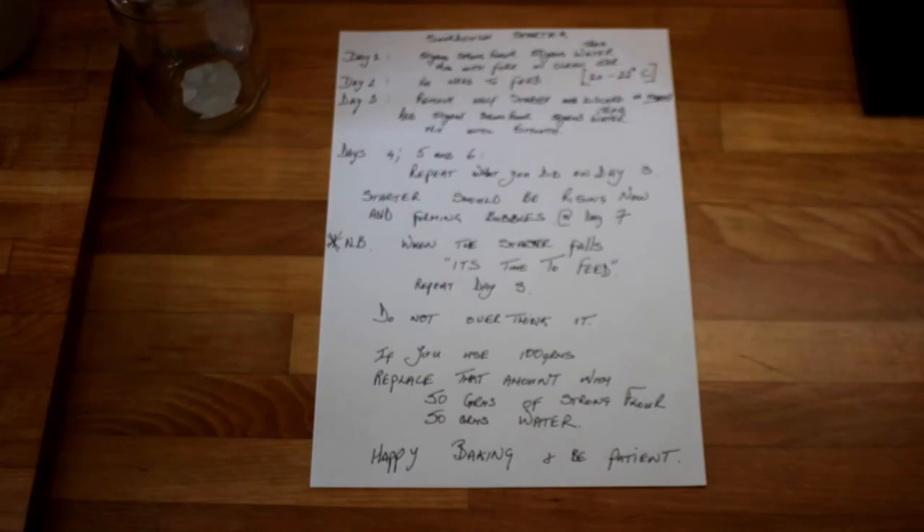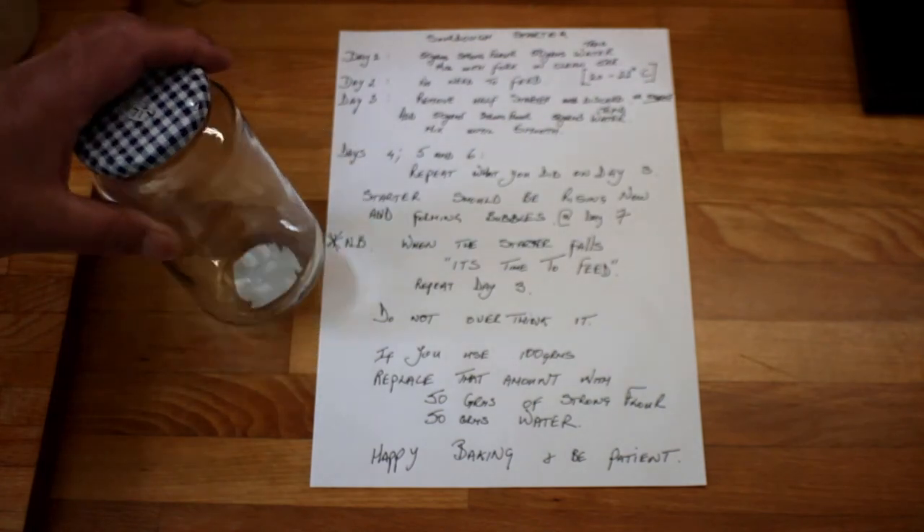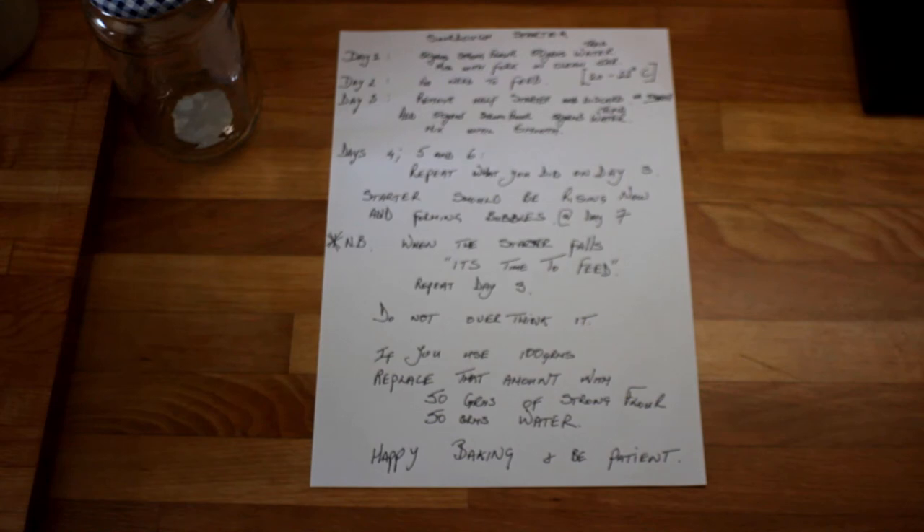While that's happening we can go through the sourdough starter. The thing about sourdough starter for me is not to overthink it — it takes up to seven days to produce a good sourdough starter. On day one, you add 50 grams of strong flour to a clean kilner jar with 50 grams of tepid water, and leave it in a room at about 20–22 degrees centigrade for 24 hours. On day two there's no need to feed it, just observe it. On day three you remove half the starter, about 50 grams, so you're left with about 50 grams — then add 50 grams of strong white flour and 50 grams of tepid water and mix until smooth with a fork.